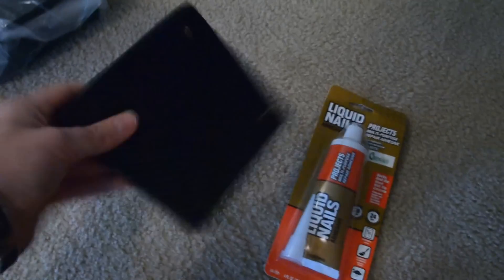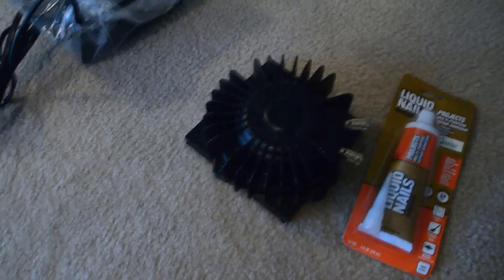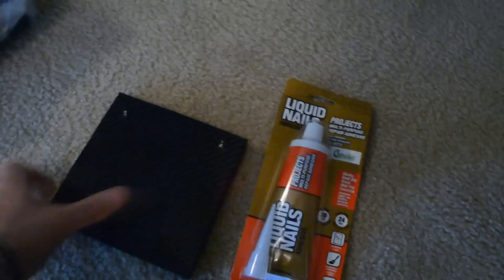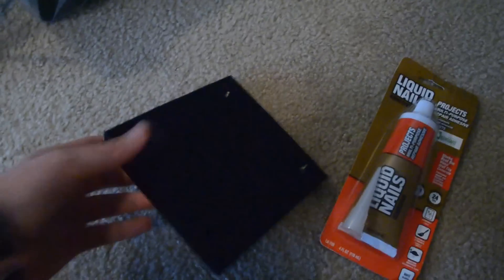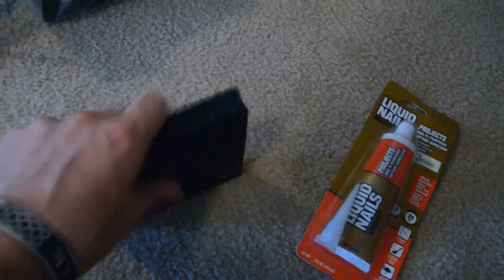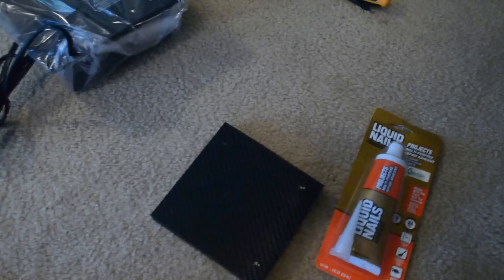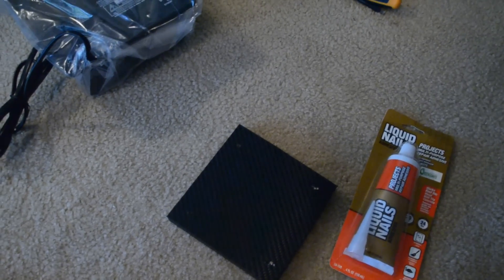I'm going to glue this to the bottom of my chair where I just showed you, and then I can screw the transducer onto this. If I ever decide to take the transducer off or remove it, I can simply unscrew it without making it permanent. This piece will be permanently glued to the chair, but because it's not very big and it's also nice and black, it's going to match and it won't look obtrusive. I'm going to go ahead and cut here and start to assemble it.